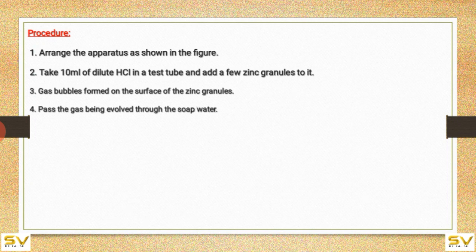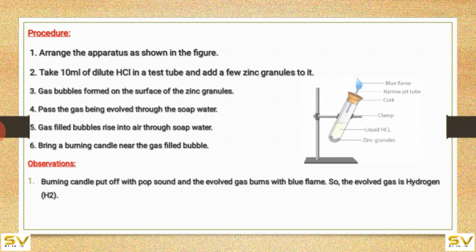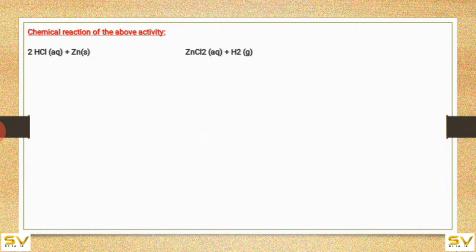Pass the gas being evolved through soap water. Gas-filled bubbles rise into the air through the soap water. Bring a burning candle near the gas-filled bubbles. Observations: the burning candle is put off with a pop sound, and the evolved gas burns with a blue flame. So the evolved gas is hydrogen.